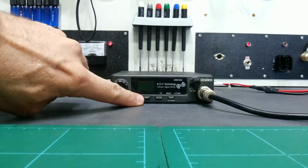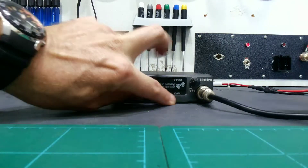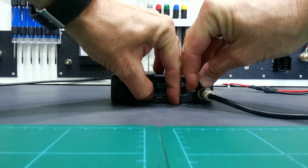Turn the unit off, press and hold the instant button and the duplex button — press and hold those two down — and turn on at the same time.